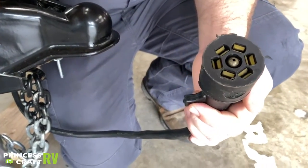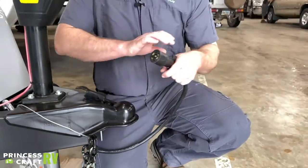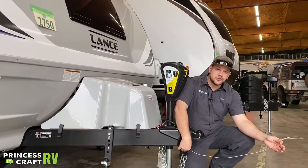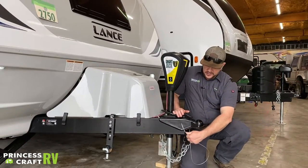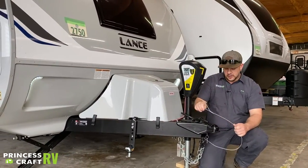To finish your hookup, we've got your standard seven-way plug here, which runs all your lights, turn signals, running lights, and the electric brakes on the trailer if your tow vehicle is equipped with a brake control. We also have a breakaway cable that goes into the safety breakaway box — if you get detached from the tow vehicle, this is designed to yank out of the box and engage the trailer brakes.